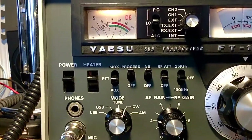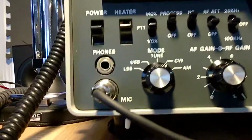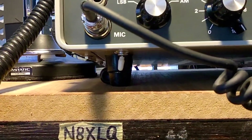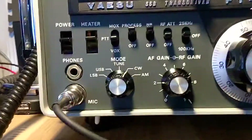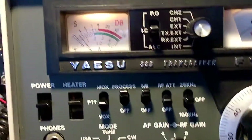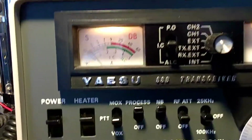I figured out what that switch is for on the bottom of the radio right there. Y'all were telling me about the sideband club and how they put switches in for CW — check it out, there's the switch.